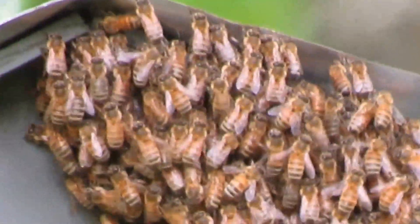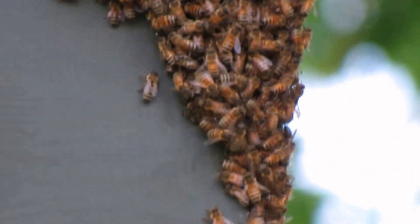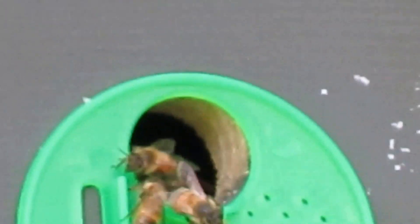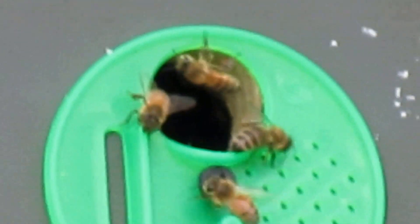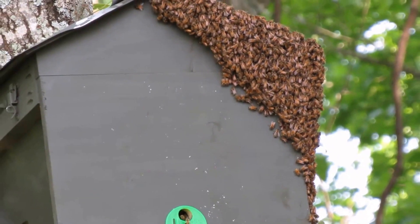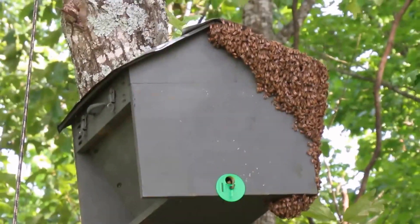Come on, focus. There. Let's see if I can hold this still enough to get a good shot of the inside. All right, well, I'm tickled to death. I am just as excited as I'll get out. My top bar hive is basically completed — all I've got to do is paint it. So hopefully in a week or so I'll have that bunch in another top bar hive.